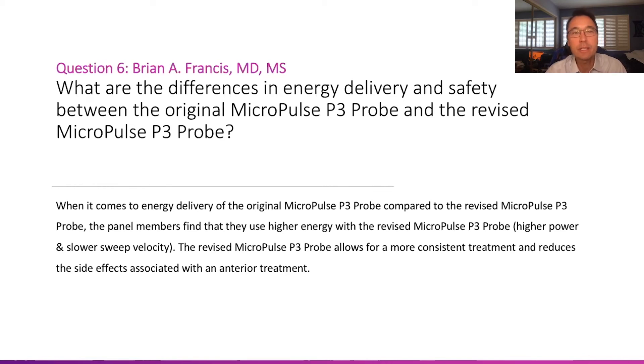The first question is about the differences between the version one, the original micropulse P3 probe, and the revised P3 probe — specifically, what are the differences in energy delivery and safety, and how does this affect the way we treat patients with the different probes?